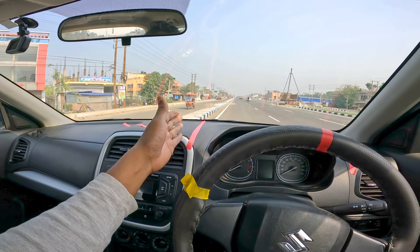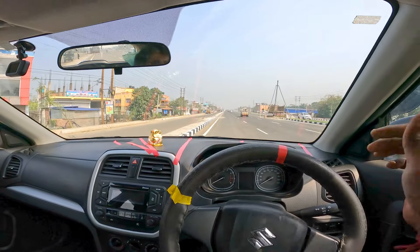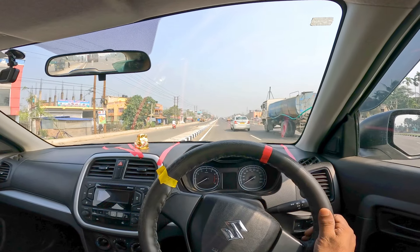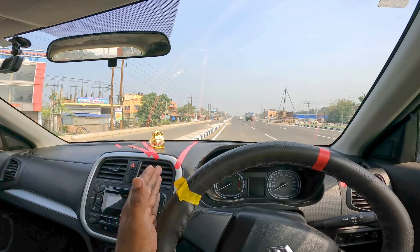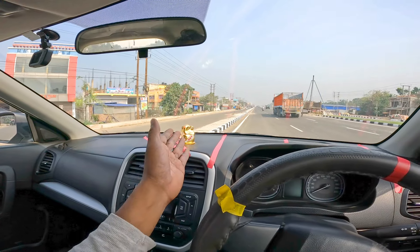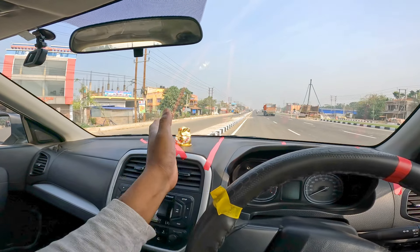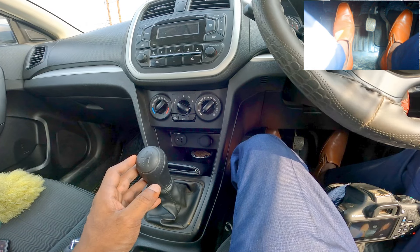Always compare any vehicle, divider, or pedestrian with the middle of the car. If the object is on the right side of the middle of the car, you cannot cross it — steer to keep it on the left side, then you can cross it. For any bigger vehicle, keep it past the bonnet corner line. For small cars, you can keep it closer. For bikes or cycles, even closer.